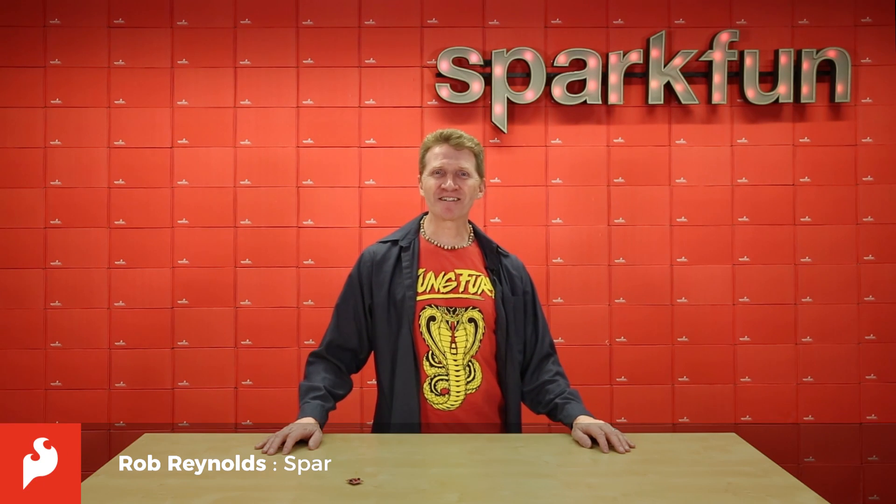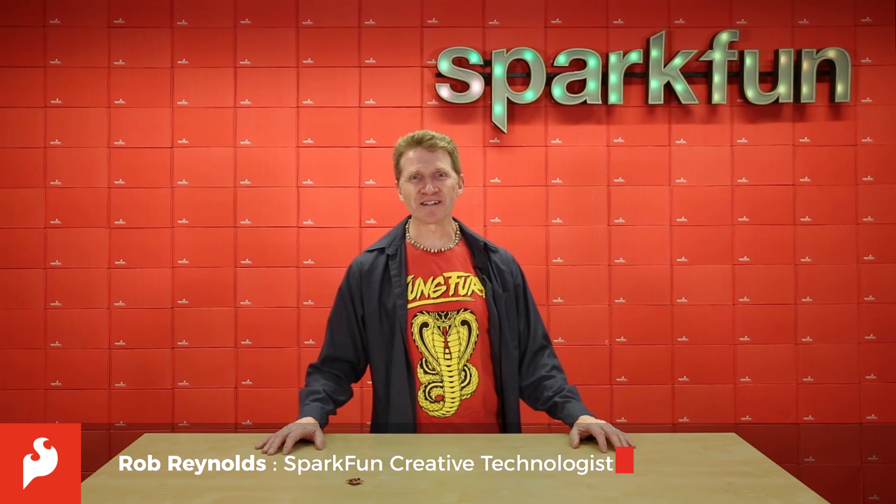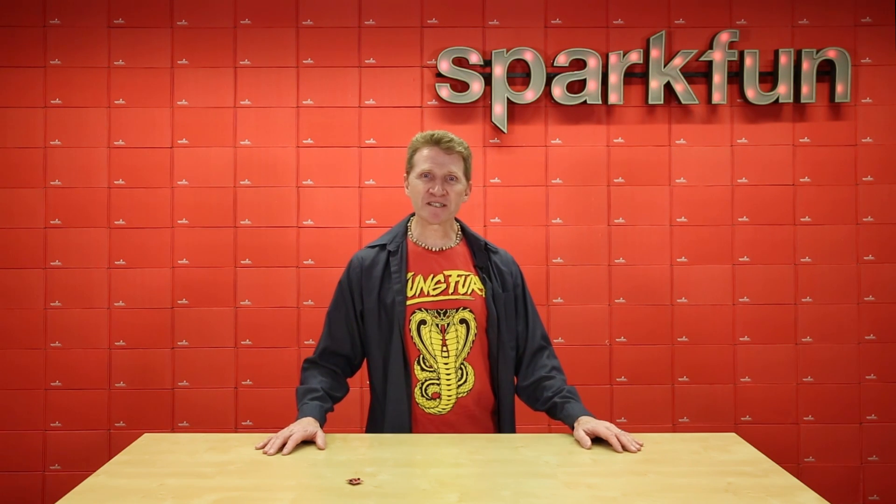Hi there, Spark fans. Rob Reynolds here to share with you the SparkFun RFID Quick IDXXLA Reader. Now, that does not mean it's extra extra large. What it means is that this reader is compatible with a number of different RFID modules.